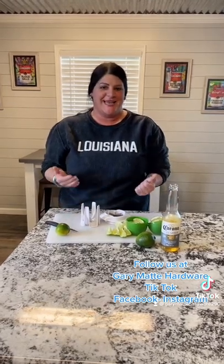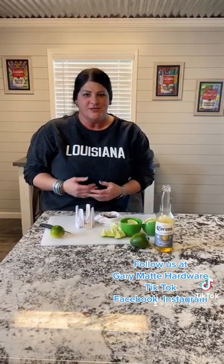Hello Louisiana and surrounding states. Go ahead and drop in our comment section where you're watching from. I'm Hal, the Cajun lady accent behind all these videos that we do — hope you're enjoying. So today I'm going to demonstrate a little something we have for you. It's called the Lemon and Lime Slicer.